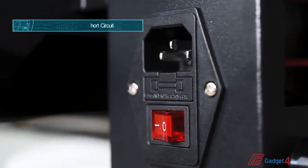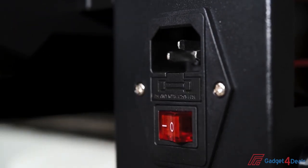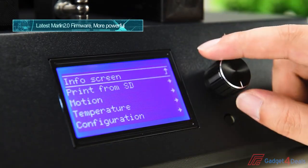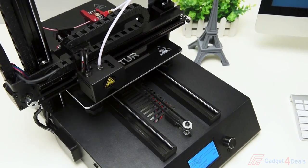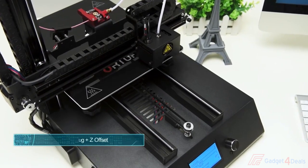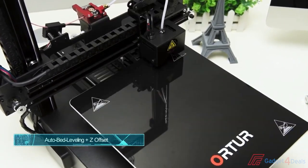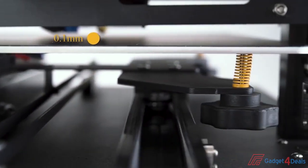A built-in fuse to prevent current overload gives comfort when using the printer. The Orter 4 adopts the Marlin 2.0 firmware, making it open source and GPL compliant. The Orter 4 uses an inductive sensor for auto bed leveling and the Z offset can be used to fine-tune closeness to the print bed. Even a warped bed can be easily printed on.